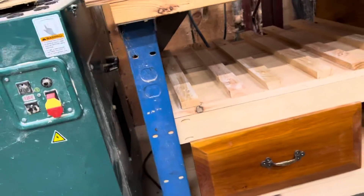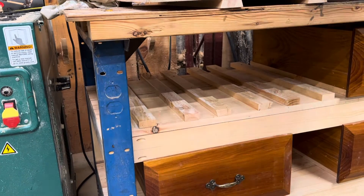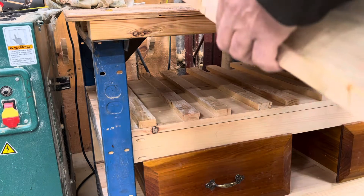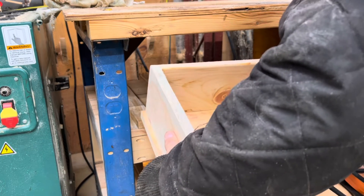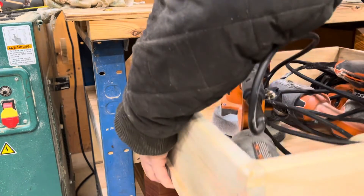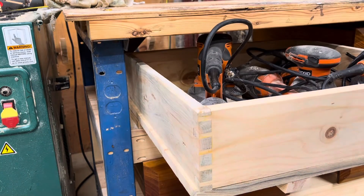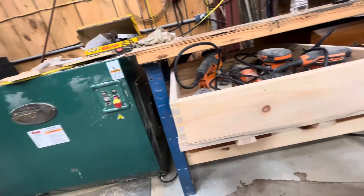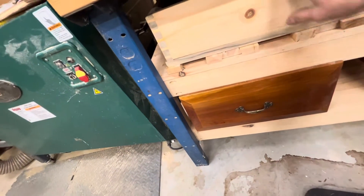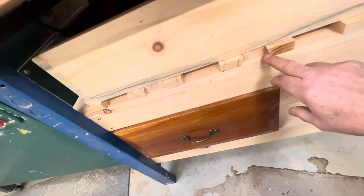Let me put it in and show you what it looks like. I did the same for all the other drawers. Let me grab this drawer and see what we can do to slide it in. I made the slide so they stick out a little bit so it's easier to start them. There we go — and in it goes. Now you can see you've got a slide that'll go in.